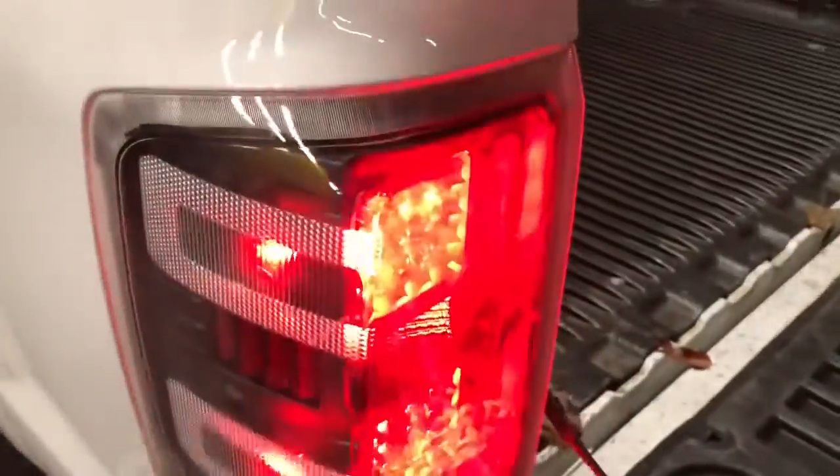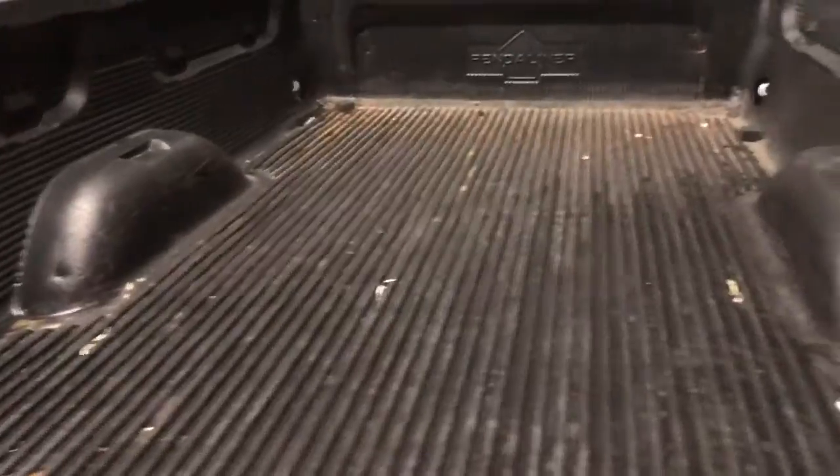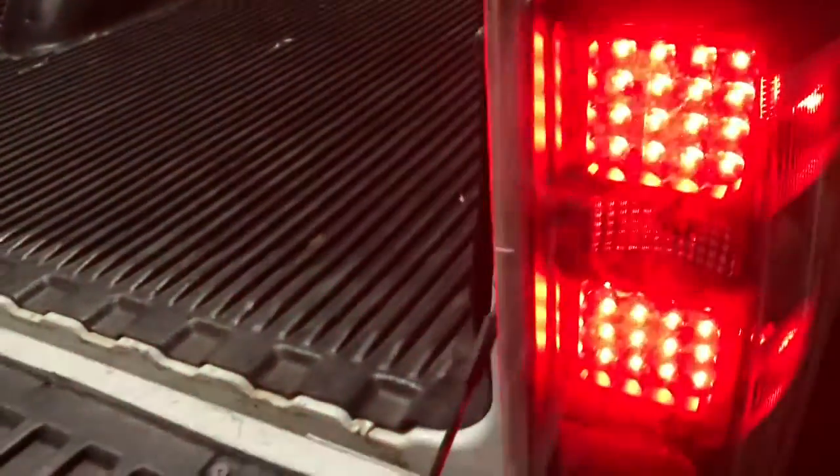Here they are guys — beautiful and working, unlike the ones I just installed on mine. I'm glad I switched these out because at least these ones are fully working for the boys. Very happy with that.